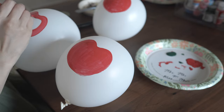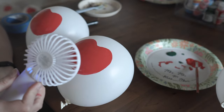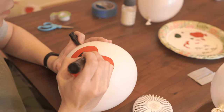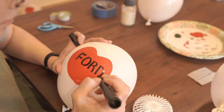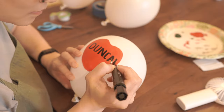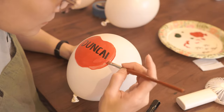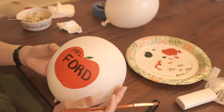You guys know the steps already so I'm not going to redo them, but this is fast-forwarded footage of me redoing all the balloons. I actually ended up having to redo all three of them because Aspen was playing with Ms. Ford's balloon and the green paint got smeared, and I didn't know how to clean that up without messing up the whole balloon. At this point it's evening time, which is why the lighting is different, and I ended up doing all three balloons on white. I still had the same problem with the name not fitting on the apple, so for this one I just made the apple bigger and it worked out pretty well.